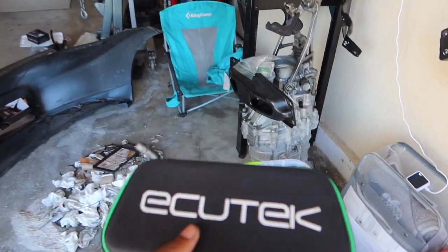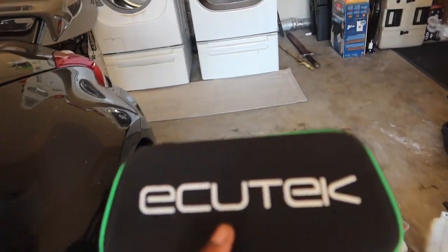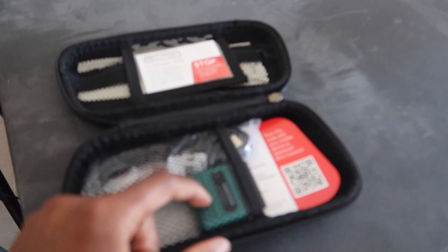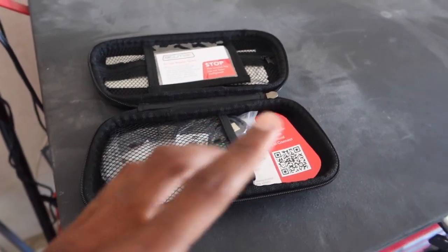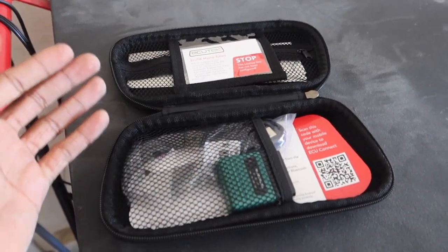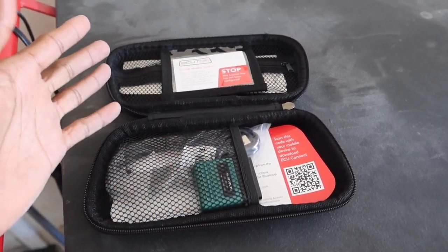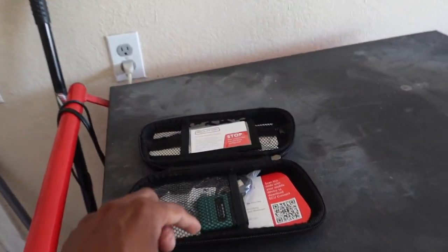Next up, I have an Ecutech — I guess you'd call it a plug-in dongle. This is not the full tune. All this is is the dongle — you would basically plug this into your OBD2 port in your car, your G37 or 370Z. Once you get the software you'll be able to read your car: AFRs, boost, any of that stuff. You'll be able to manage all of that through here.